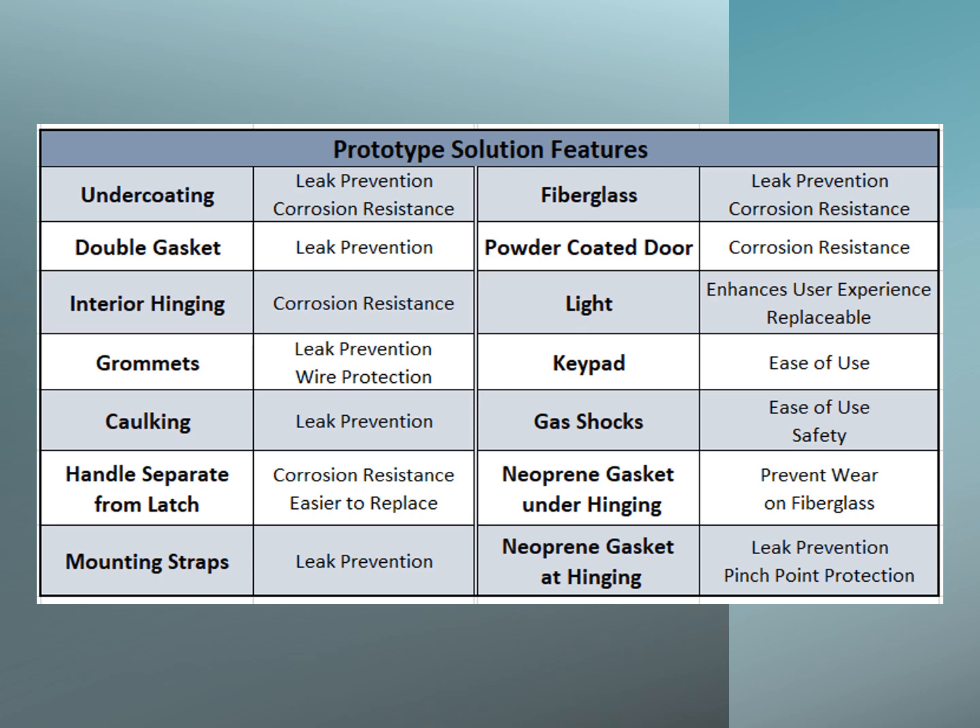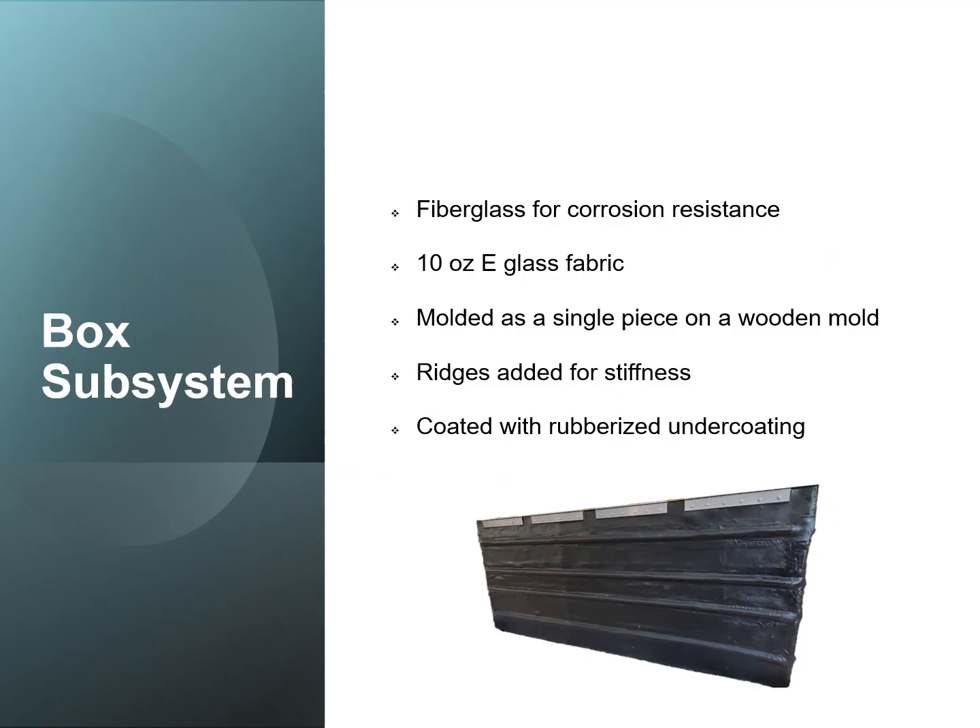Additional features include a powder coated door, a light, a keypad, gas shocks, a neoprene gasket under the hinging, and an apron gasket at the hinging.